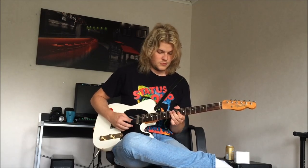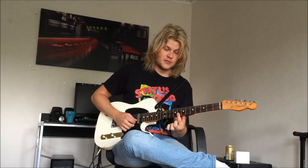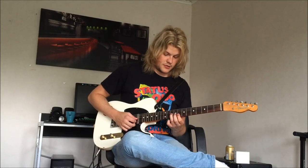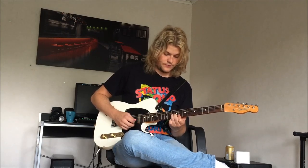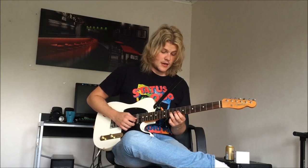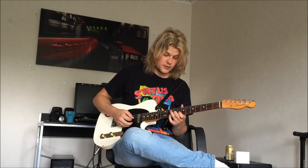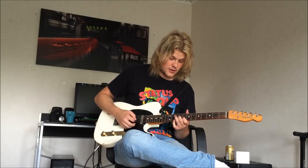This next part starts off with the B string and E string on the 8th fret. Then you put your 3rd finger on the 10th fret on the G string. And then you take your 1st finger on the 8th fret, and then you hammer on with your 2nd finger on the 9th fret — all on the same string there. Then you finish it off with your 3rd finger on the 10th fret on the D string.